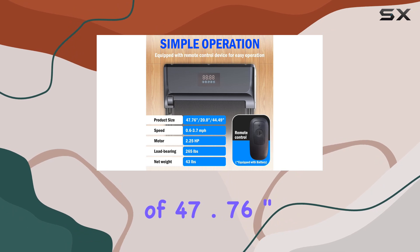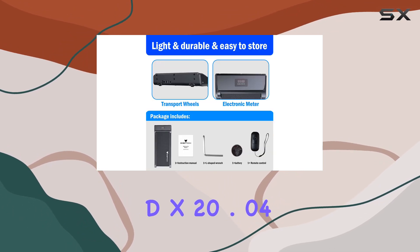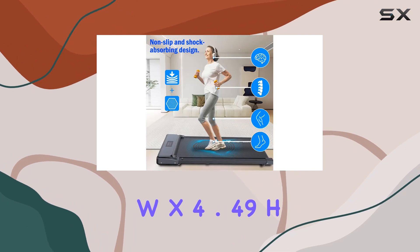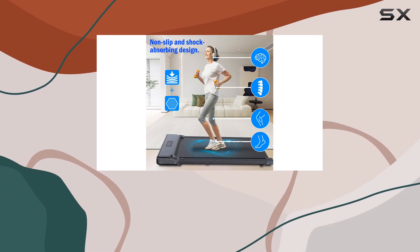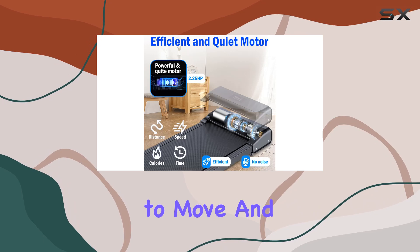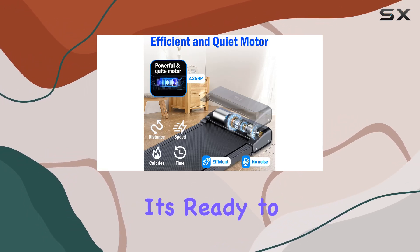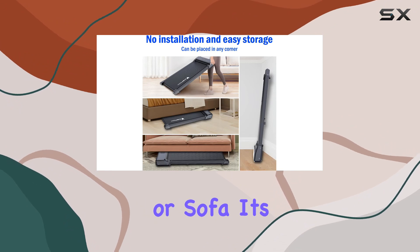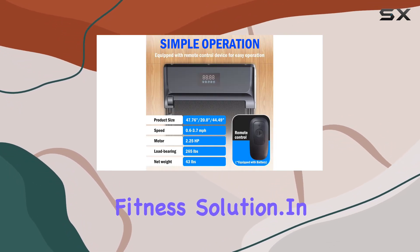With dimensions of 47.76 inches D x 20.04 W x 4.49 H and a weight of just 16 ounces, this walking pad is easy to move and store. No installation is required — it's ready to use right out of the box. Whether under the bed or sofa, it's a space-saving fitness solution.